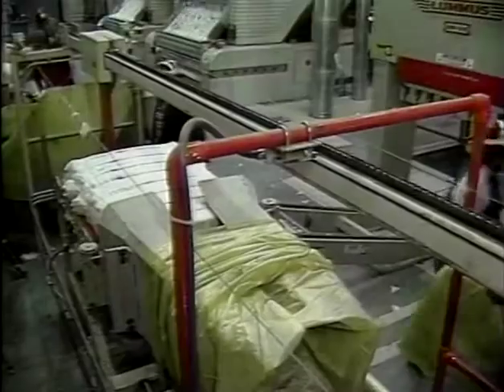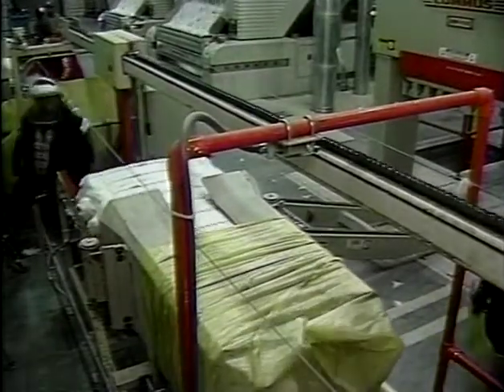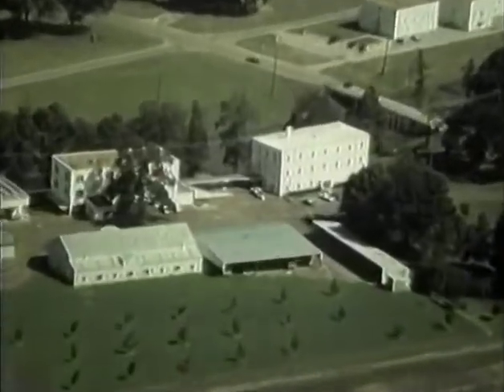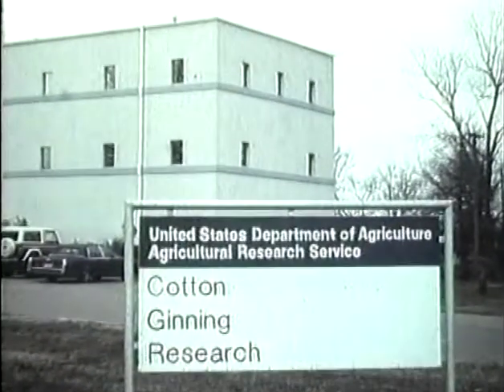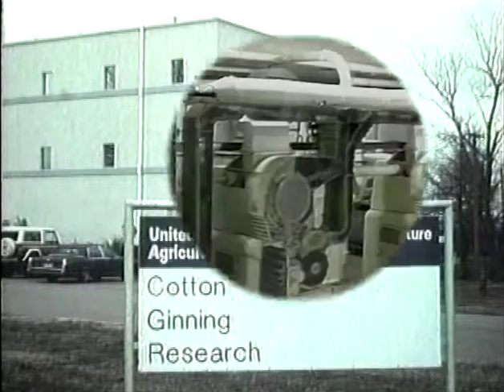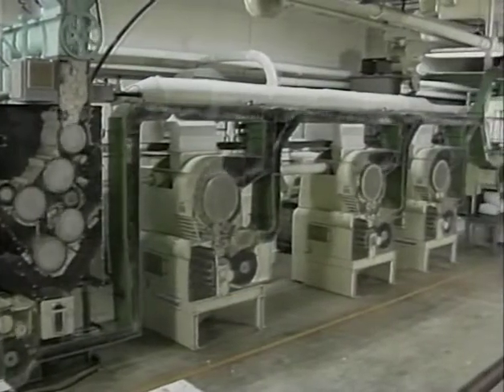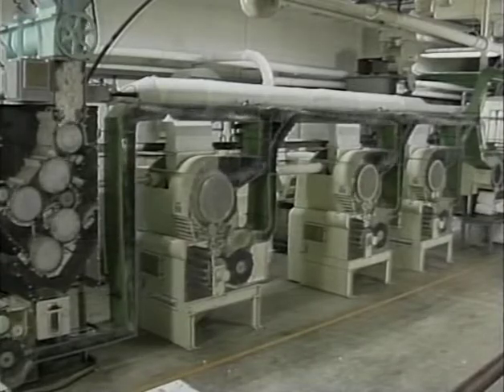Now let's go back and look inside each of these machines. We will follow the cotton through the micro gin at the U.S. Cotton Ginning Research Laboratory at Stoneville, Mississippi. These glass-sided machines are commercial saw gin machines which have been reduced in width for conducting controlled experiments.